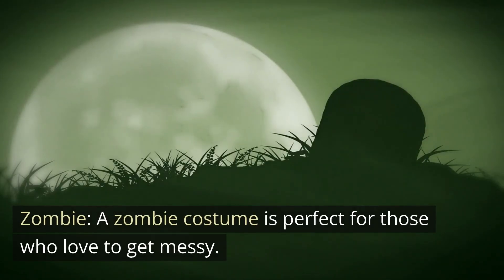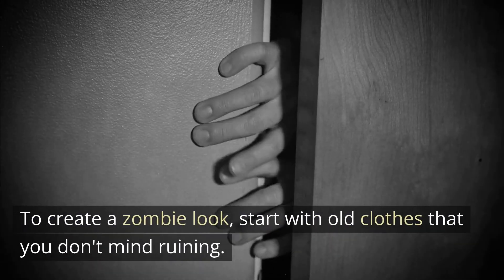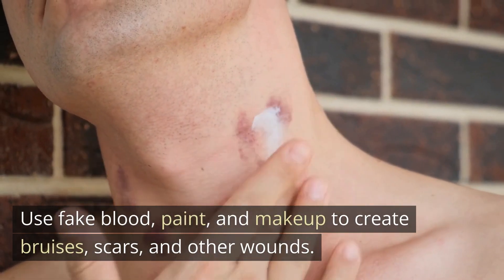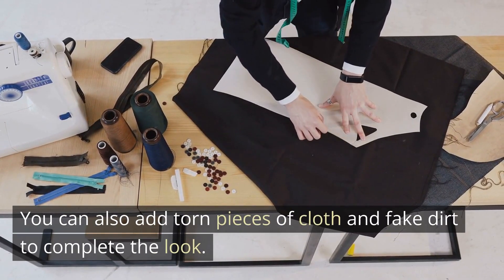Zombie. A zombie costume is perfect for those who love to get messy. To create a zombie look, start with old clothes that you don't mind ruining. Use fake blood, paint, and makeup to create bruises, scars, and other wounds. You can also add torn pieces of cloth and fake dirt to complete the look.